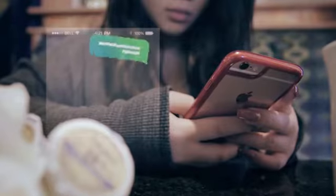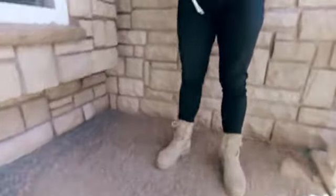Hey guys, it's Hermione here from Sam's Minds Magic. Now, we all know what fidget spinners are and we all have one, but you know what else we have? A phone. Put the two together and this is what you get.